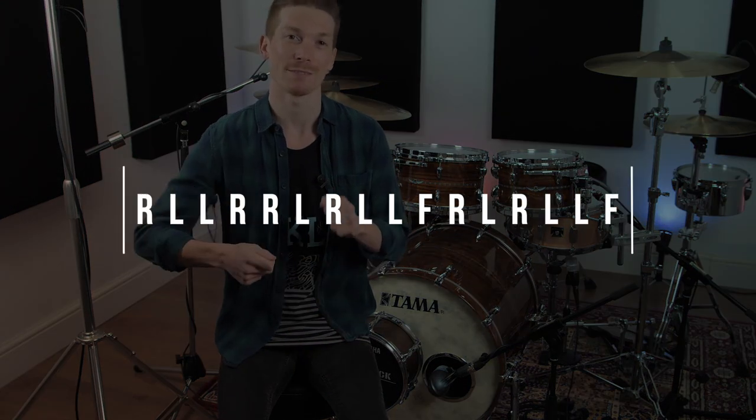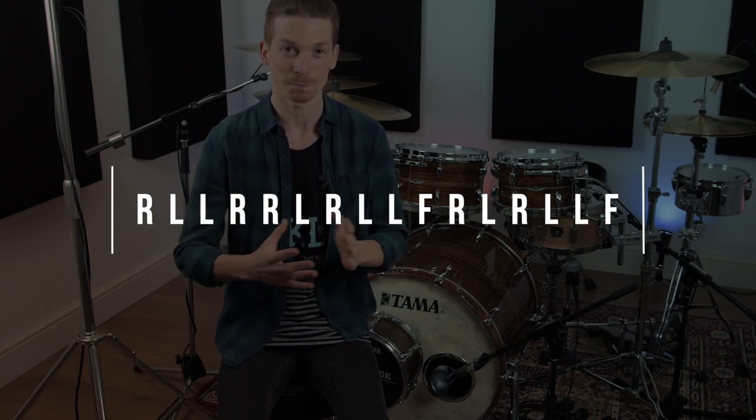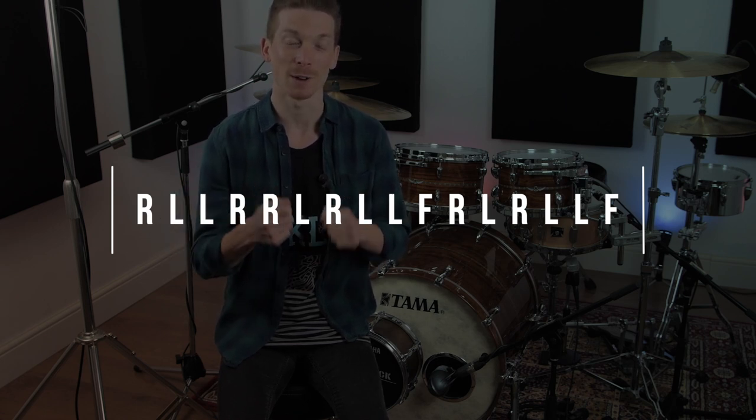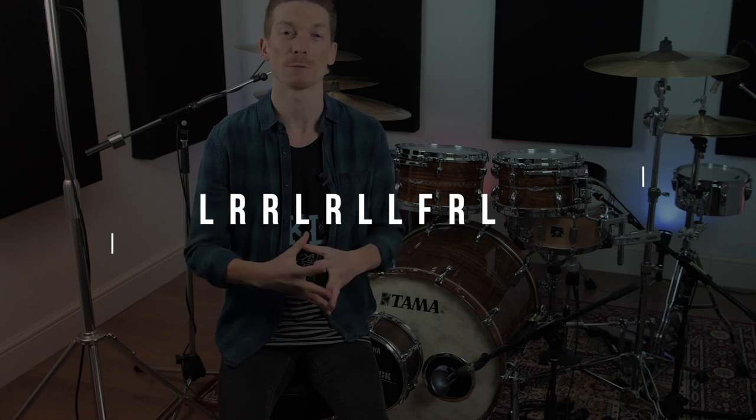So you want to be playing right, left, left, right, right, left — which is a classic six stroke roll — and then you're going to be playing right, left, left, foot, and then right, left, right, left, left foot. So it's quite a big combo.